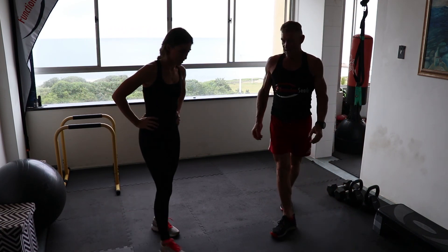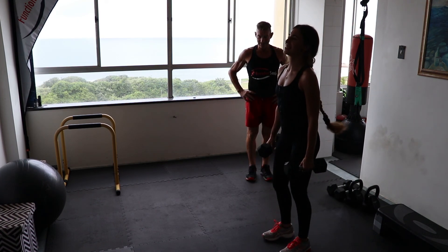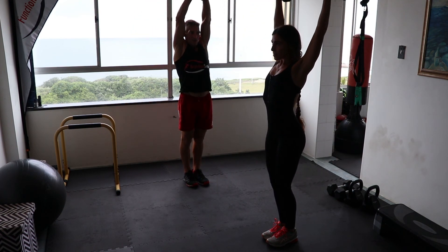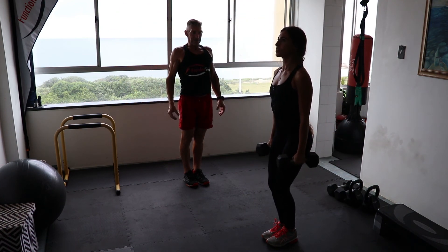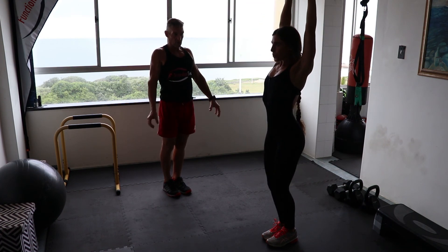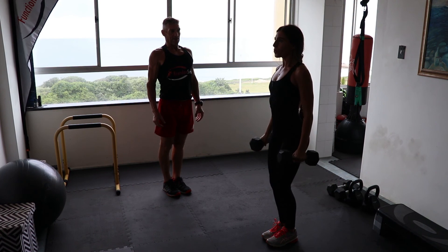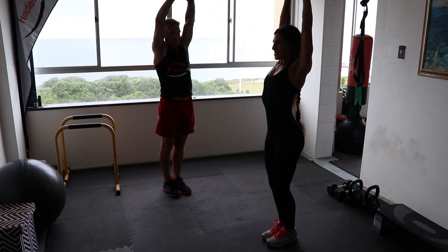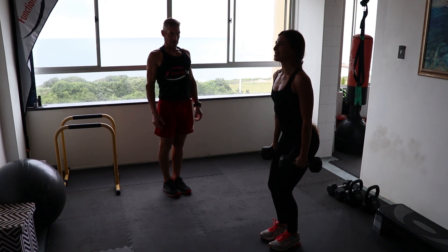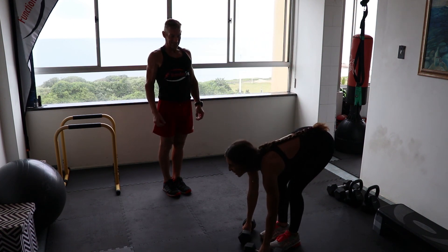Let's go with the side arm raise. Legs together, breathe in, up to the top and slowly down — exhale up, breathe in down. Notice how we can use an isolation exercise for the shoulders and also work into the midsection of the core. Exhale up, breathe in down — keep that good speed, constant tension, slower to lower. You could probably do one more — use a bit of legs if you need to.